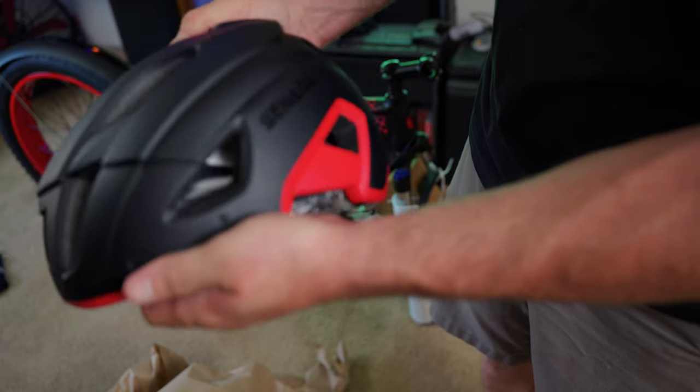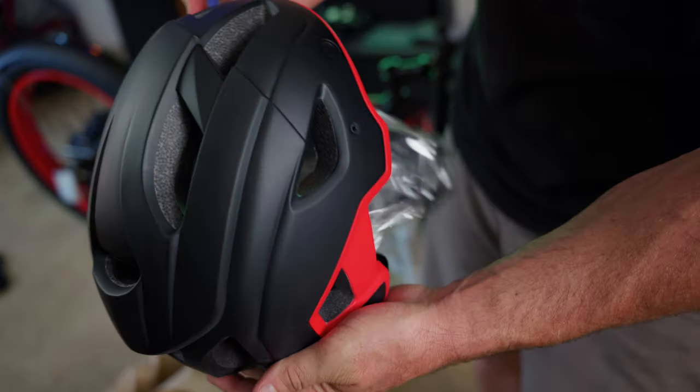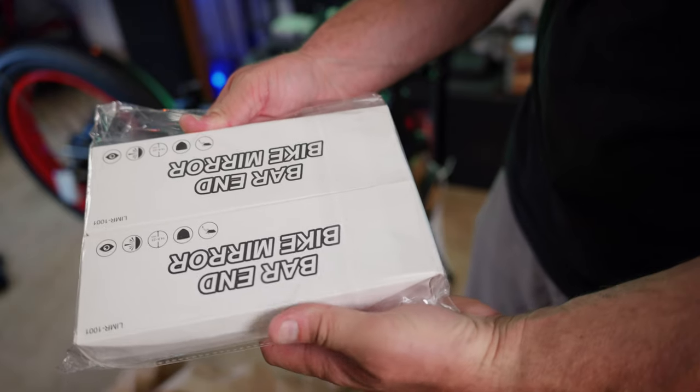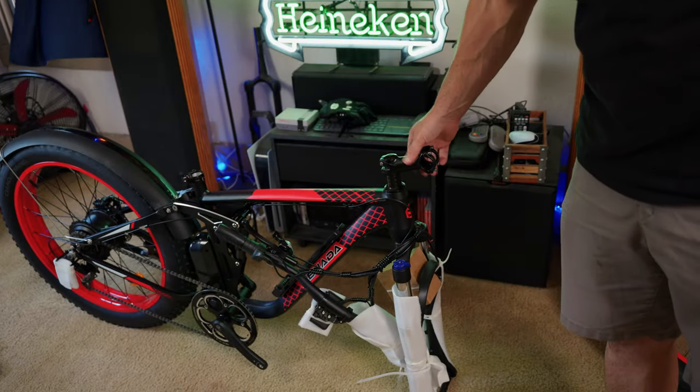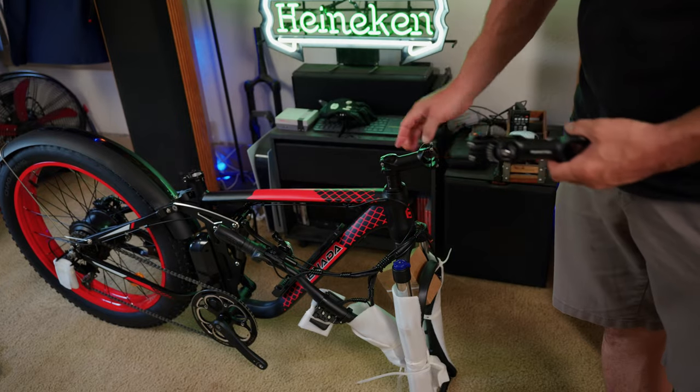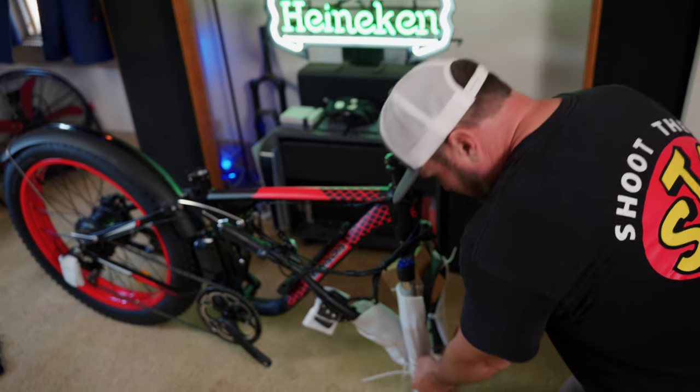A nice matching helmet branded with Sonata — that's actually a pretty nice looking helmet, and there's even an LED light on it. A set of bar end mirrors so you can see who's behind you. You may notice this bike already has a stem on it, so we're not going to be using that one — we're going to be using the nice adjustable one. Almost done, a couple more zip ties left.